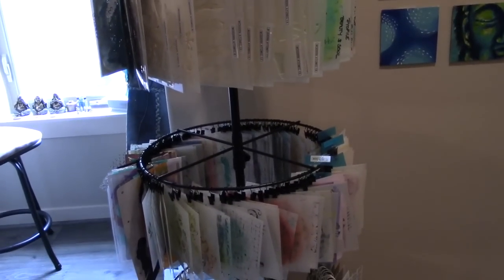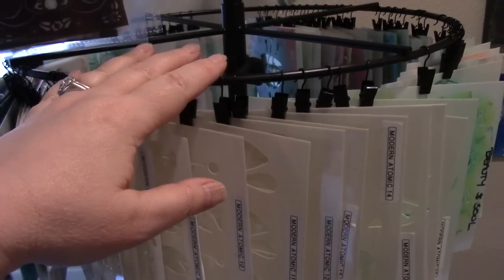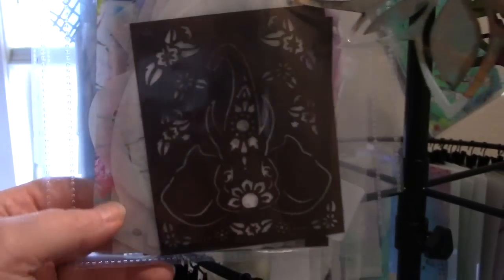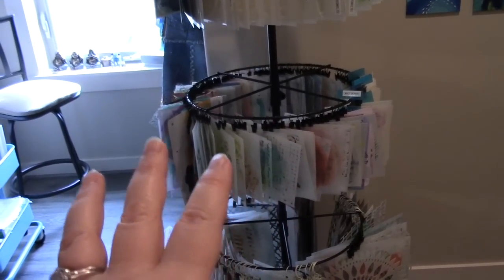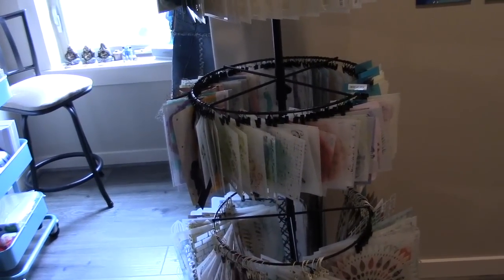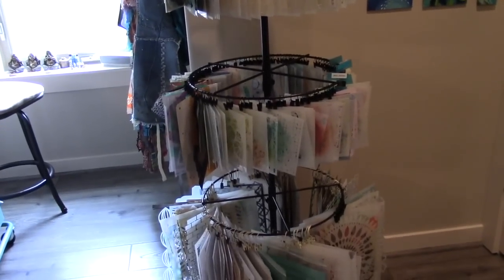I do actually need more clips because I don't have enough — I had to bag some stencils because I ran out of clips. The clips come in bags of 120, and I need another bag. I won't tell you how many bags I've ordered because that's embarrassing, but if you have about this many stencils, you're probably going to need three bags of clips.